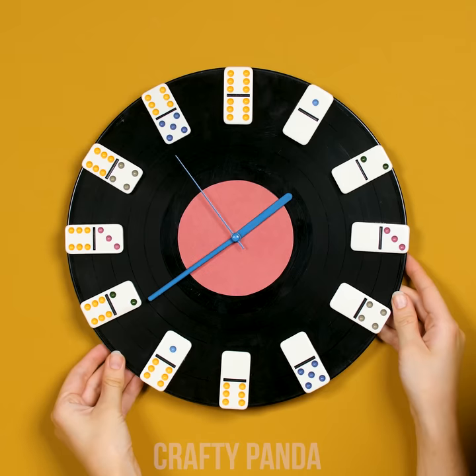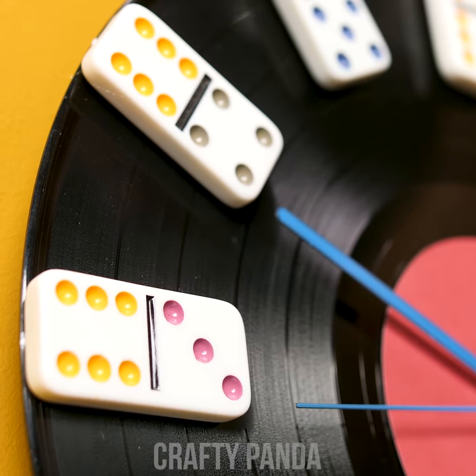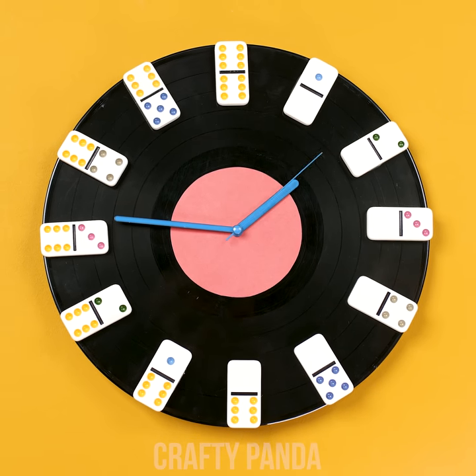Perfect, Madison! You managed to create a truly vintage clock! Let's keep those Dominos moving, shall we?